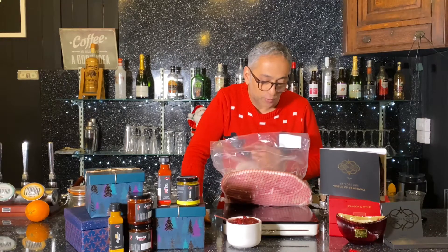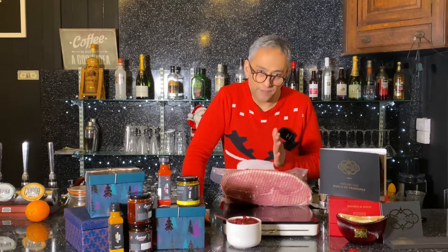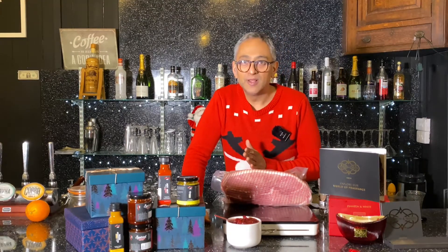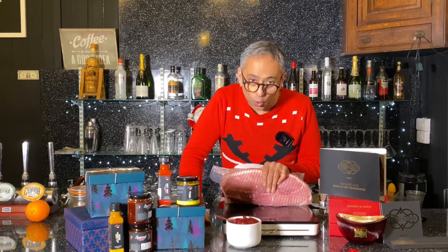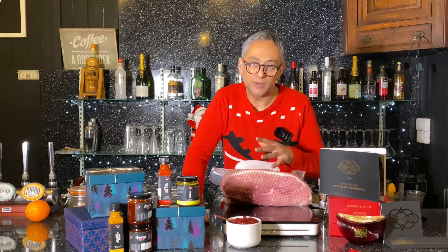The cooking instructions: we tend to go with about 20 minutes per 500 grams, and then after that add on another 20 minutes. Now if you are to overcook it, it's not a problem. What will happen is it'll crumble — it doesn't do anything bad to it at all.